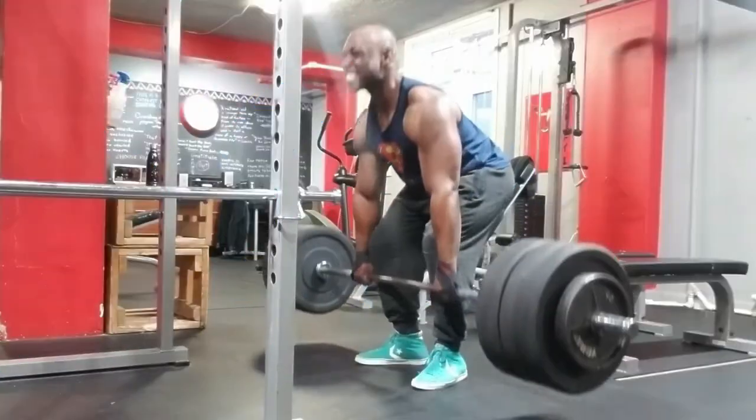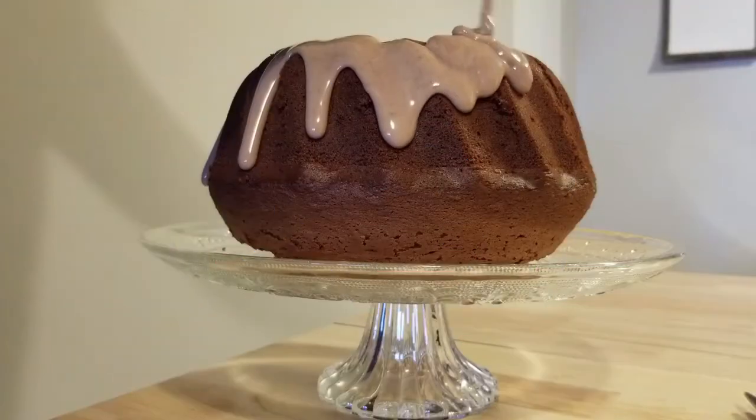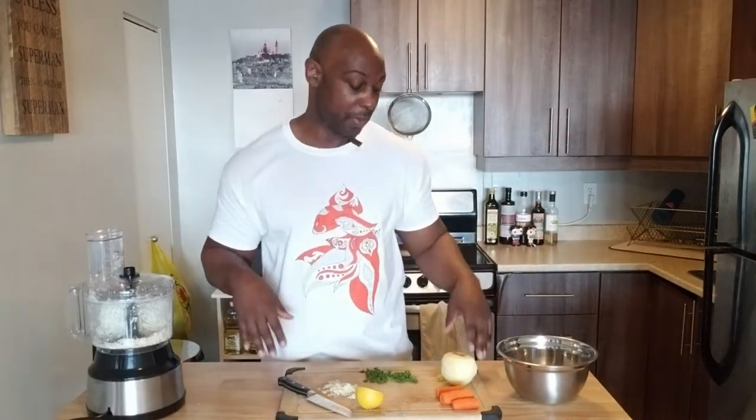I have a super simple salad for you. It's turnip salad. Let's get started. This recipe is super easy, really fast to put together.